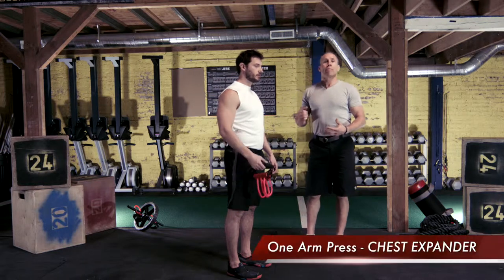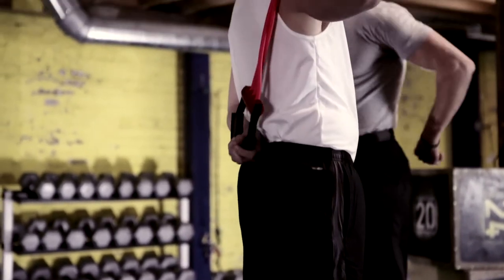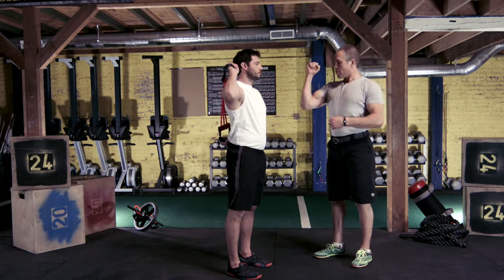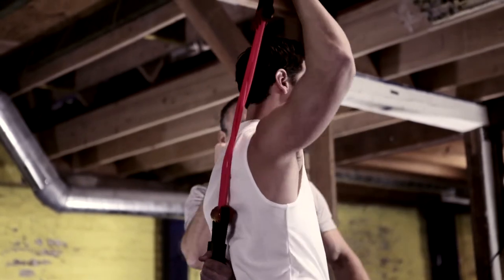David's going to do a one-arm press using the chest expander. He's going to take one handle, put it behind his back, and hold it stable with his second arm — in this case his left arm. His right arm, we want to keep the forearm as vertical as possible and press it overhead to the fully extended position, then bring it back down with control.